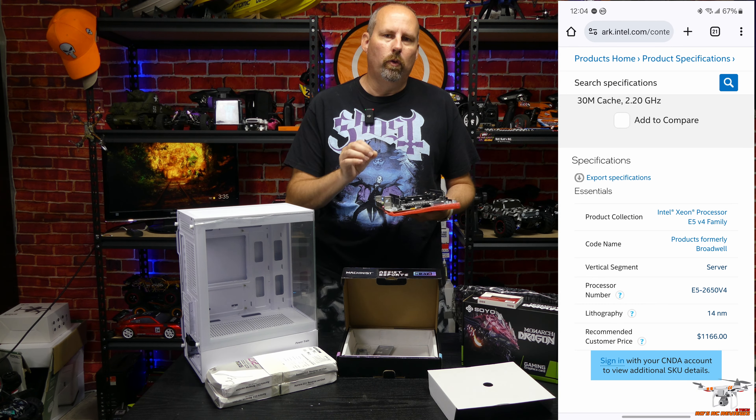When it was released in Q1 2016, this CPU cost almost $1,200 on its own, and you're getting it with a motherboard and RAM for $63 on AliExpress. You also get two sticks of 8GB DDR4 RAM — 16GB total in dual channel. The speed isn't labeled on the sticks, so it's unclear if it's 2133 or 2400. The CPU is likely used, but everything else in this build is new.